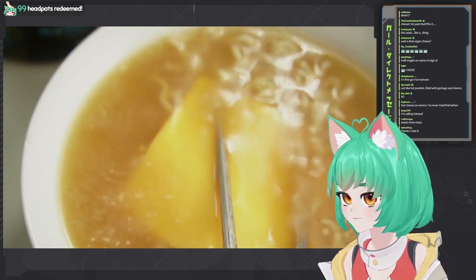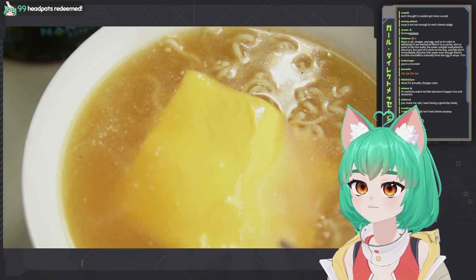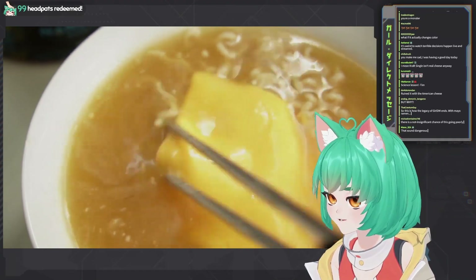It's pretty common with Korean ramen. Mayo is oil, vinegar, and egg, and so in order to dehydrate, we need to bind it to a carrier. So when it hits the water, soluble maltodextrin dissolves. However, it sticks to the fats. The fats don't dissolve into water even though it's likely to — so it'll gradually get less chunky.